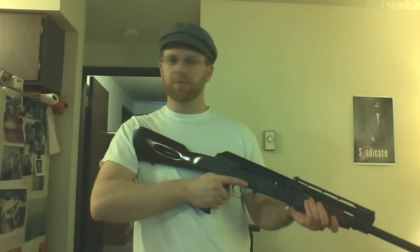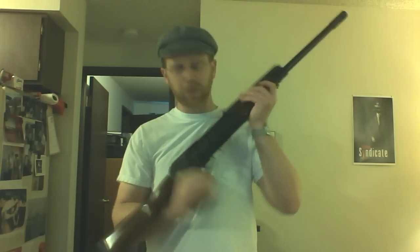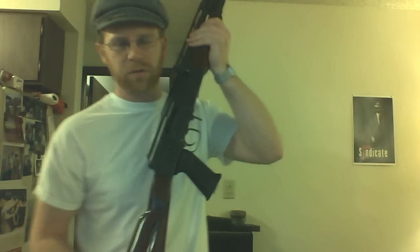Hey guys, this is Gunfun on the Saiga Forum. I just wanted to do something that a lot of people on the internet say is impossible. So I guess this counts as a magic trick. What I'm going to do is load a full magazine of both a 5 and an 8 rounder on an unmodified bolt into a Saiga 12.